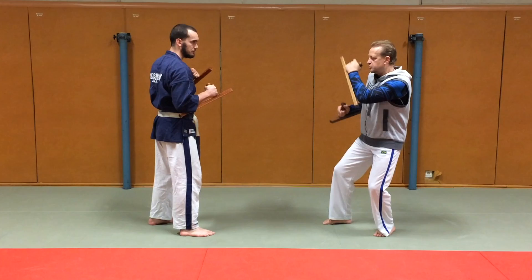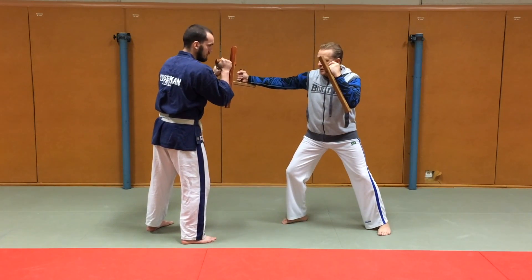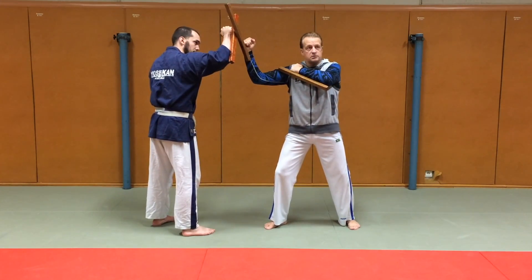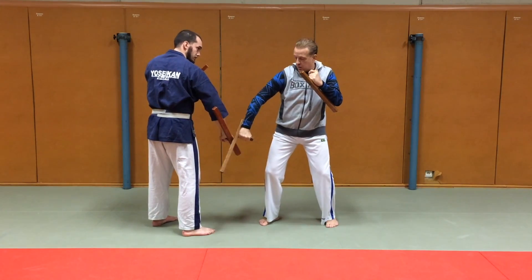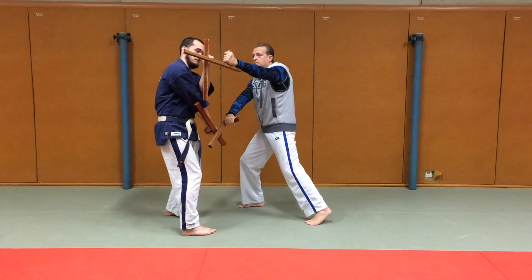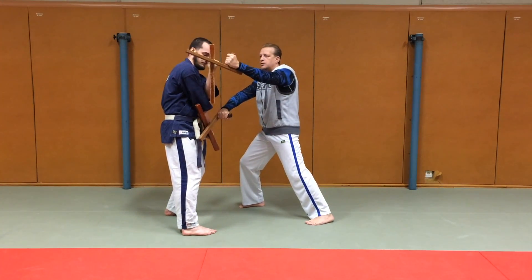Le premier, je me protège, je viens en attaque latérale. Ensuite, je glisse, je viens en attaque descendante. Et puis en bas. Comme j'ai bloqué en bas, je vais me déporter et attaquer de côté. Ça l'oblige à fermer et il est un peu coincé.